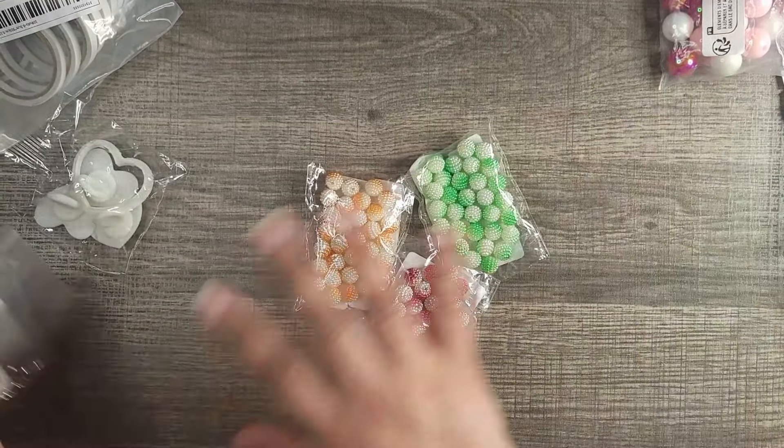This one is a rebuy — I had to get it again just so I have enough in my stash. These are the little furry spacer beads. They come in different colors: gray, red, brown, cream, blues, and pinks. You buy them as a mixed multi-color — they don't sell them individually.